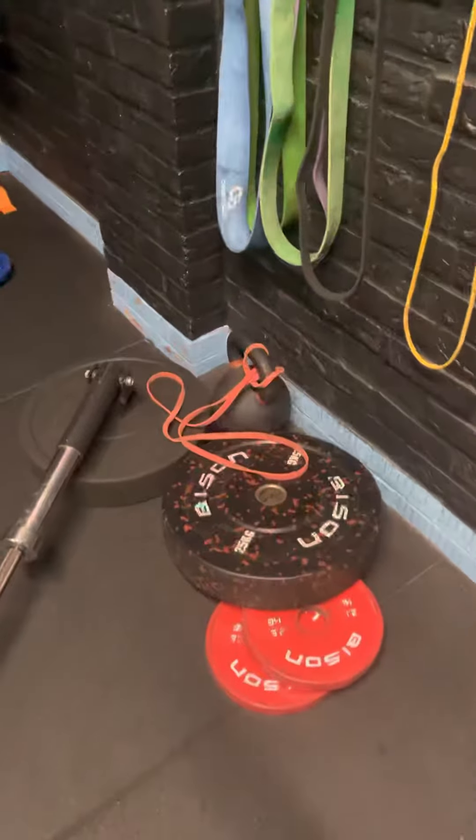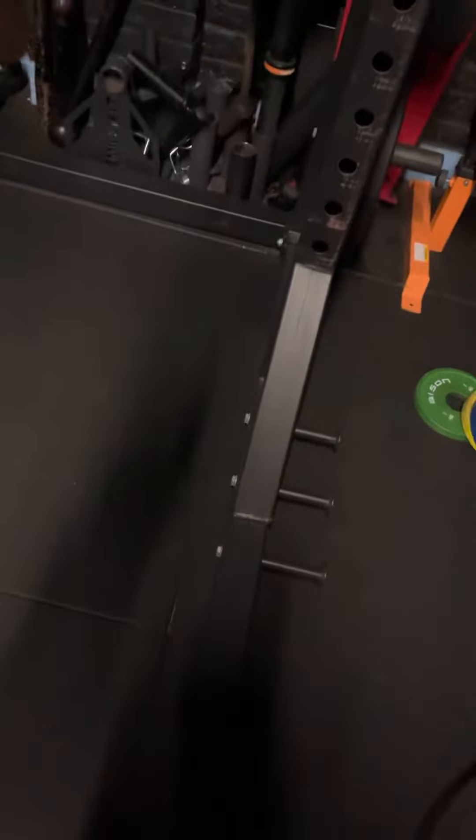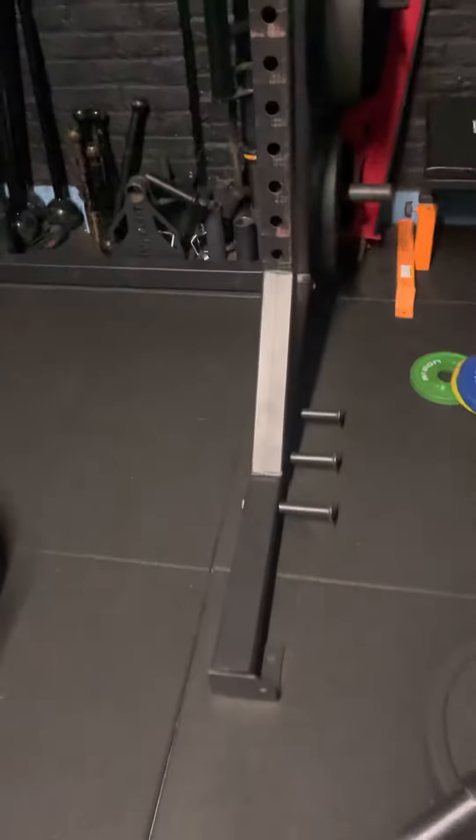So here we have the landmine opposing force. You should be able to do this a lot simpler by attaching it to an element of the squat rack and putting your landmine in — most squat racks will have this available to you. If not, just buy a kettlebell and jam it in the wall.